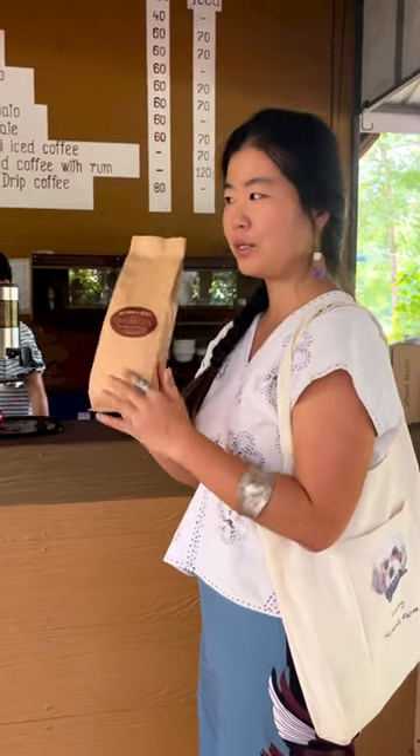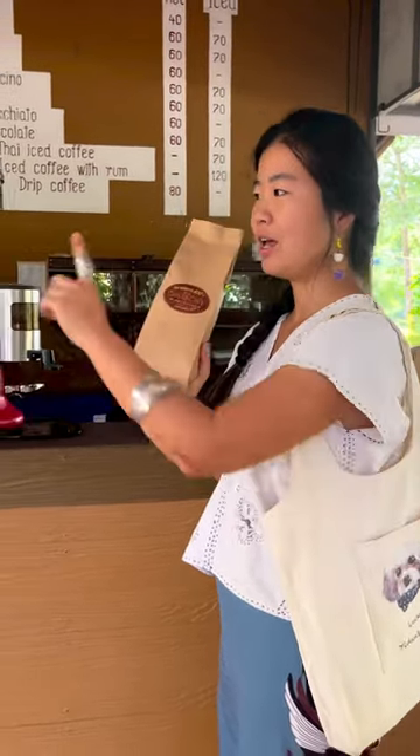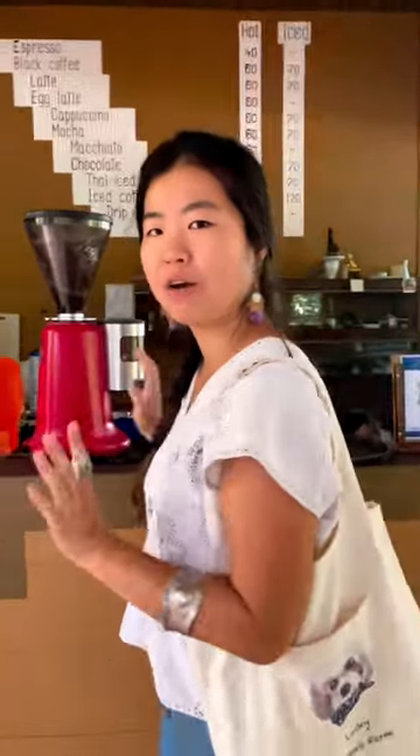This is where we're getting our coffee powder. We have a small machine at home, and we're always getting the beans from here. They're going to grind them for us into powder, and then we can make our own coffee at home.